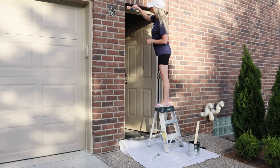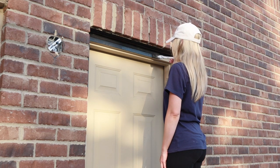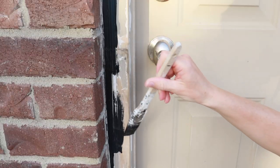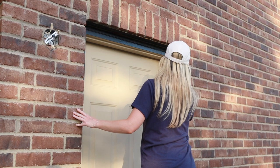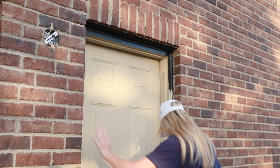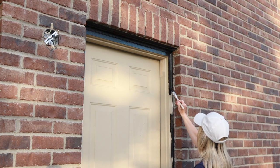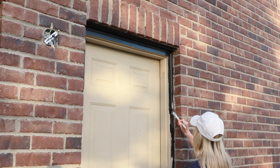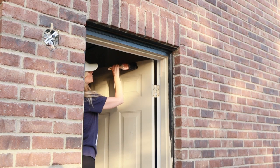While my husband worked on hanging the light fixtures, I worked on painting. I waited until later in the evening because being a 90-degree day, it was too hot to paint — you never want to paint when it's that hot because the paint will dry way too quickly. I started by edging out the trim and then moved on to the door. The paint color I'm using is Sherwin Williams Tricorn Black — the same color I used on the front door and our interior staircase. I just love this color.